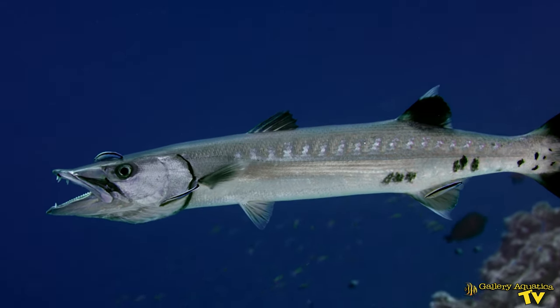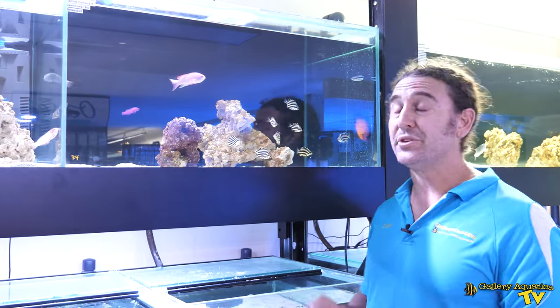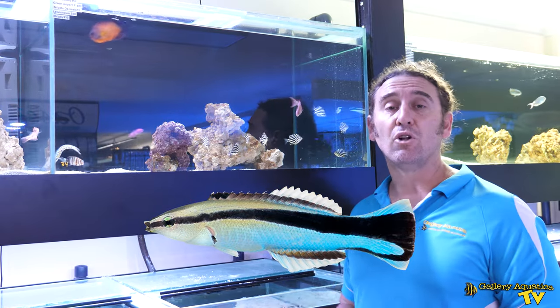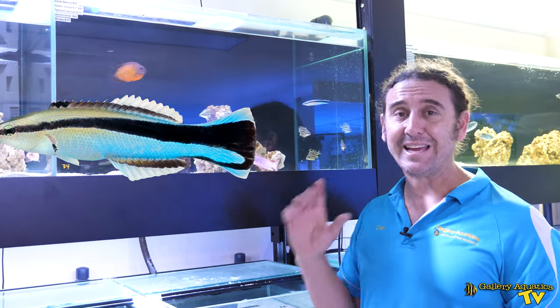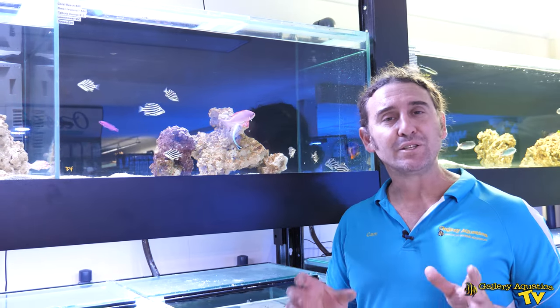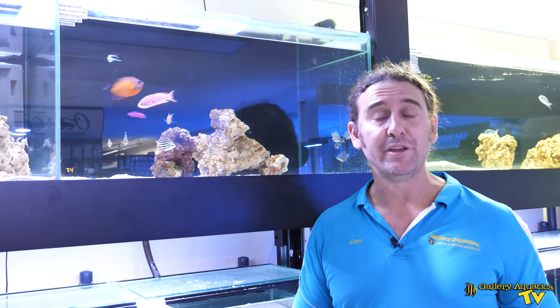Talking about the description of these fish, they're a beautiful little fish — very outgoing. You'll often see them swimming high in the tank. They are blue, white, and black fish, so they're quite striking. They get to around about four inches or 10 centimeters, so they are a small fish.